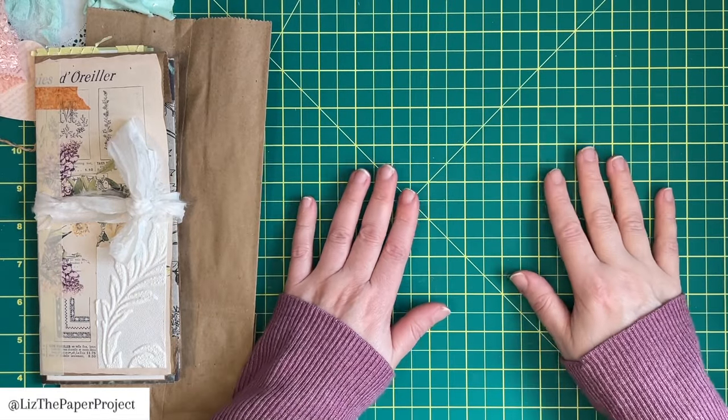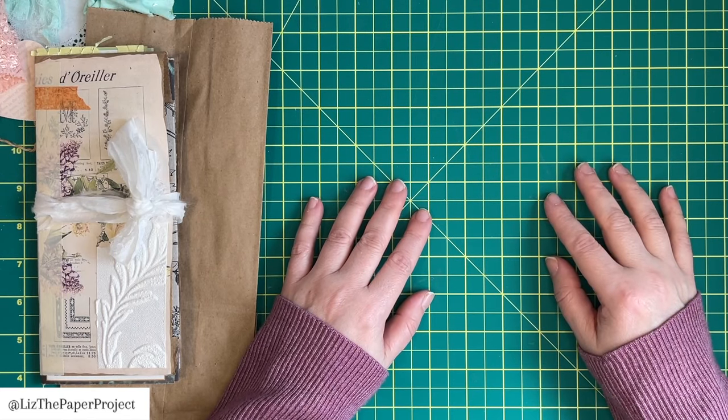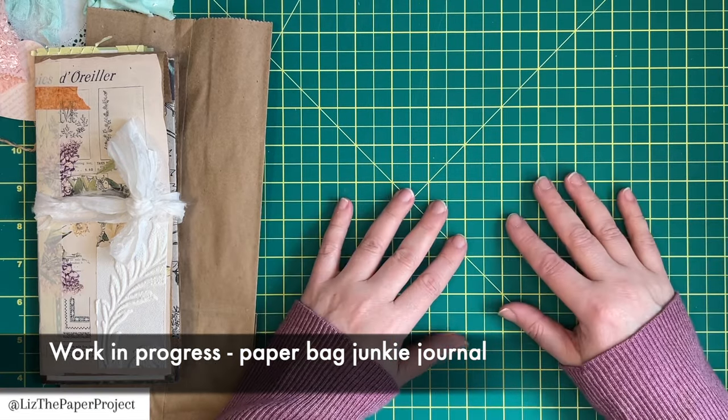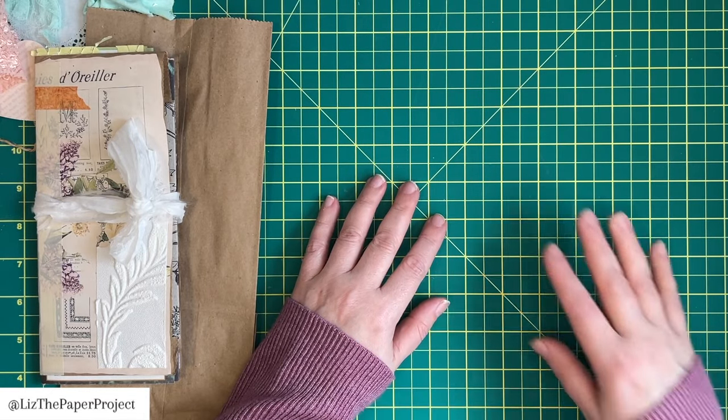Hi friends, welcome back to my channel. I have a really fun project to share with you today. It's one of those things that you can make super quick, but also if you take your time, it's going to be even more gorgeous when you finish it.